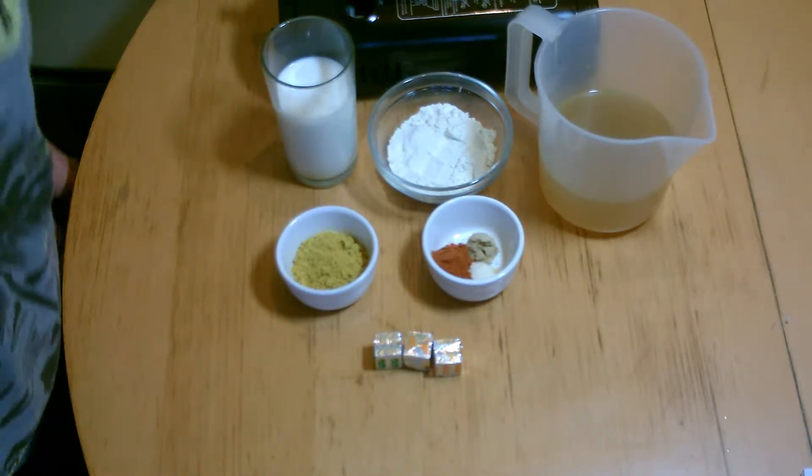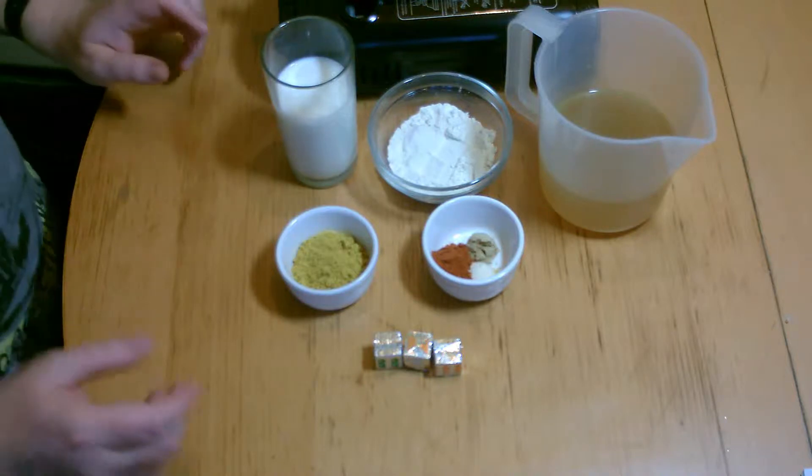Hi and welcome to Cooking It My Way. Today we're going to do the curry sauce.